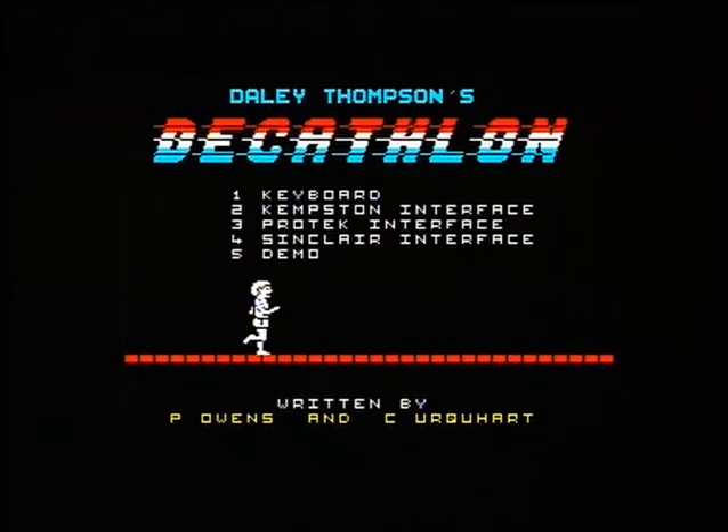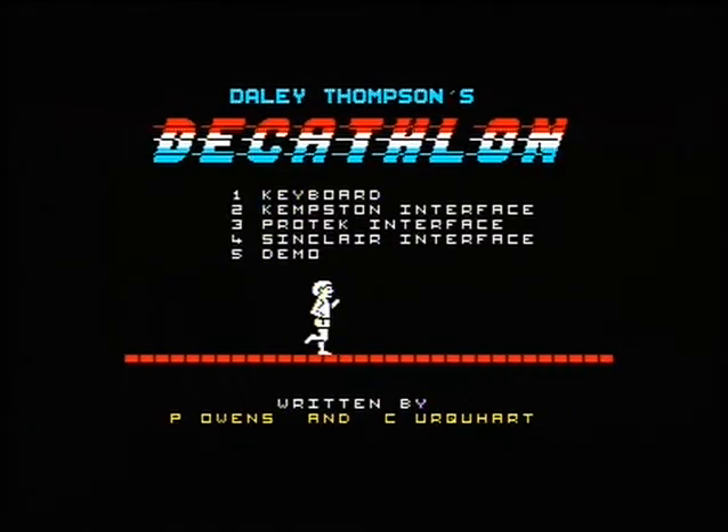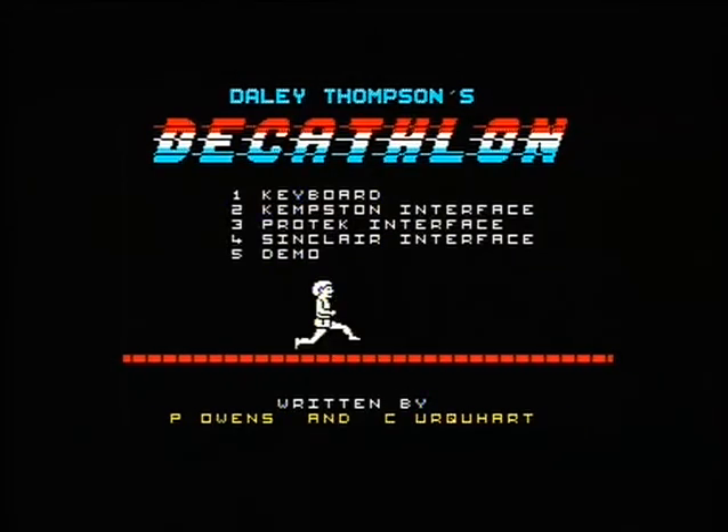And you can see it was written by P. Owens and C. Uquat — what the hell does that mean, sounds like Qbert. Black mark on my book — I didn't actually go into detail about this game as far as their first names, so my apologies there. We'd just rather crack on with this let's play.